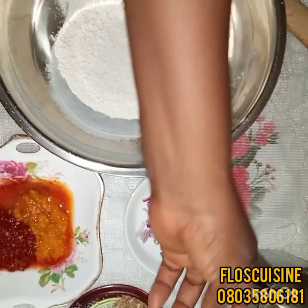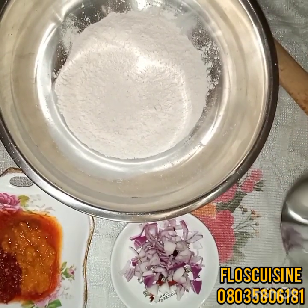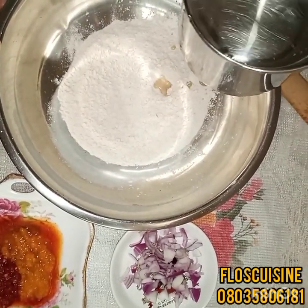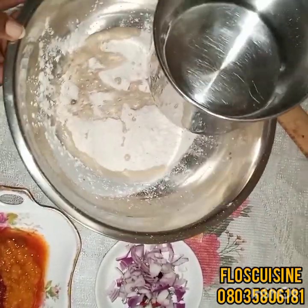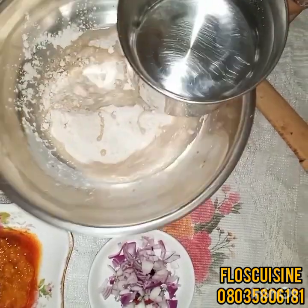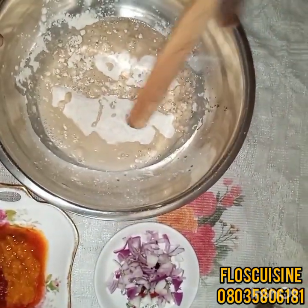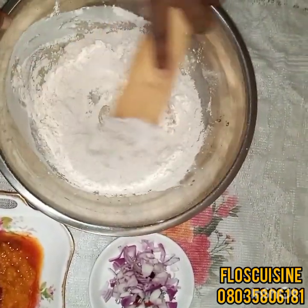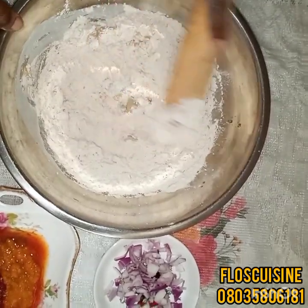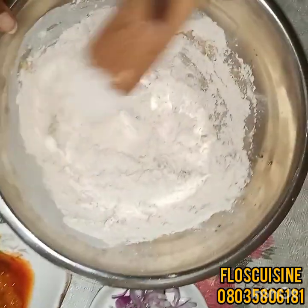I'm mixing in the warm water now. I prefer to add it little by little to avoid having a very watery consistency. You add the water, then you mix to check the consistency before you add again. You can actually use a whisk to make this faster. You can see the consistency is not up to what I want.